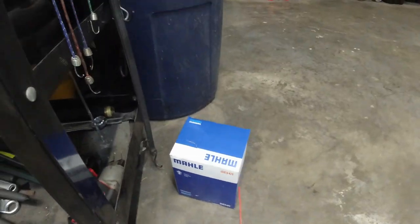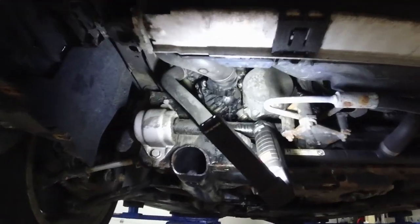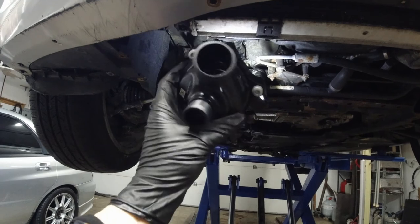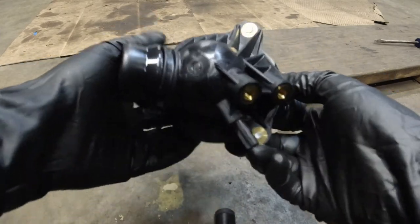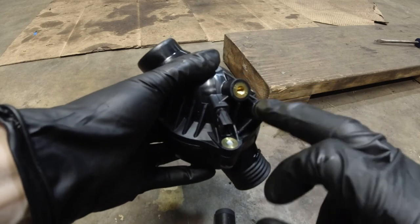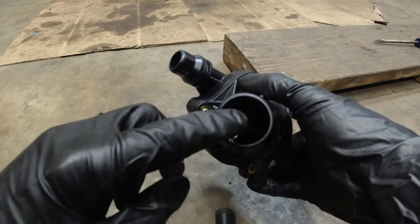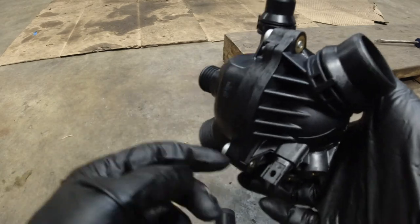Started work on replacing the thermostat because it was leaking quite a lot — it was dripping. Got it from FCPEuro.com for around 60 bucks, the cheapest one on the website. After you remove that big plastic cover and the metal cover, you'll find that BMW conveniently placed the thermostat right there. There's an electric connector right here, and this is where it bolts to. You can actually see the thermostat in there, and this one is leaking right from here.